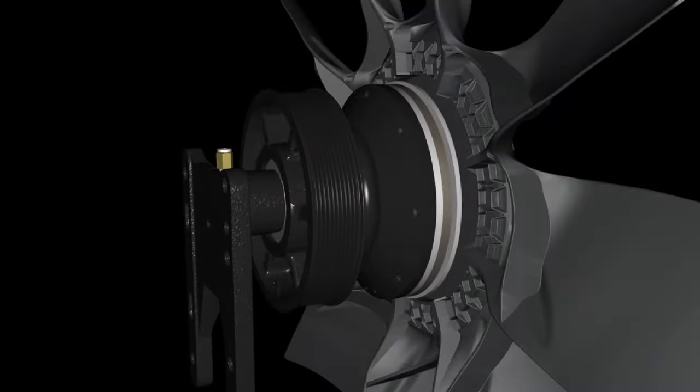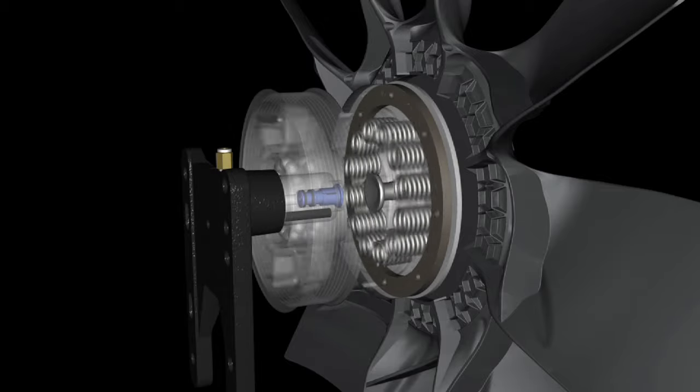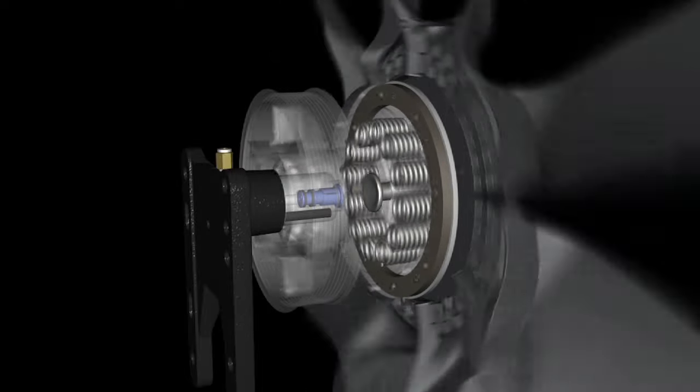DM Advantage On-Off Fan Drives offer a wide range of benefits. They're spring-engaged and air-disengaged for maximum efficiency. They're lighter, yet they provide high torque for turning larger fans. They also feature a fail-safe design with the simplicity of a low parts count.